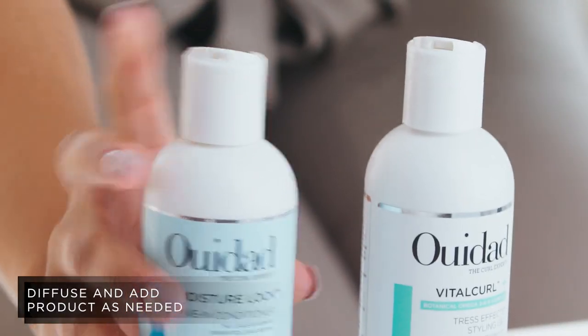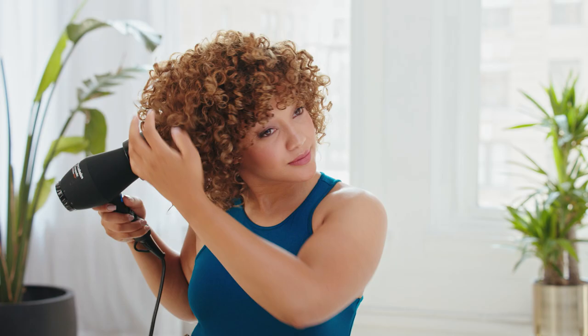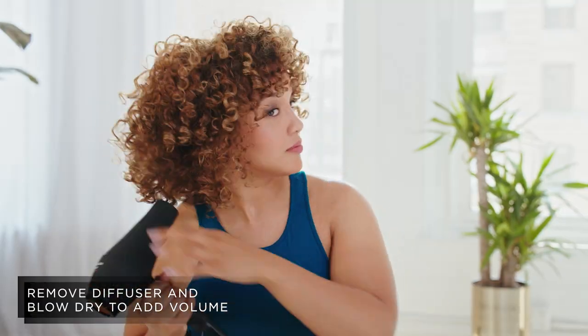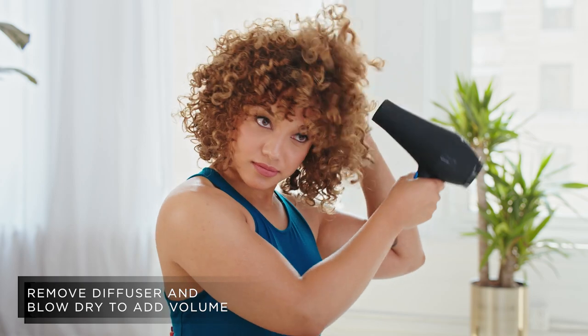As I diffuse, I add a bit more Leave-In Conditioner to any dry areas. I diffuse until my hair is almost completely dry, then I remove the diffuser and use the blow dryer to give my curls more volume.